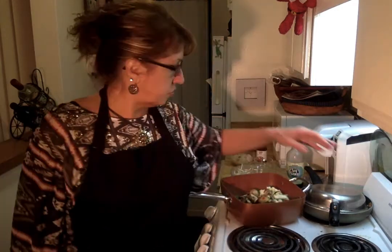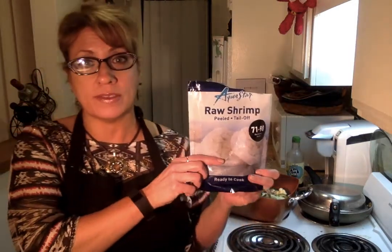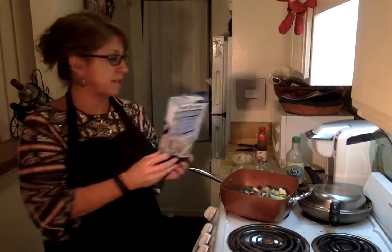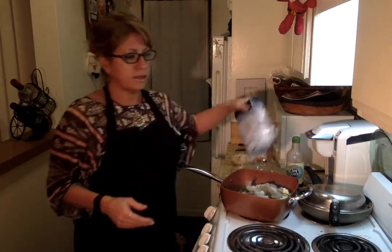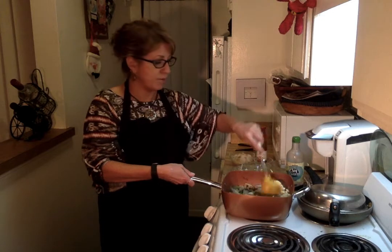And today we're using shrimp. This one is peeled with the tail off. I got this from Pavilions — a very good BOGO sale where you buy one bag get the other one free, so basically it's two bags for ten dollars. You add all that in there and you just kind of stir fry it. I guess that's where they got the name, right?